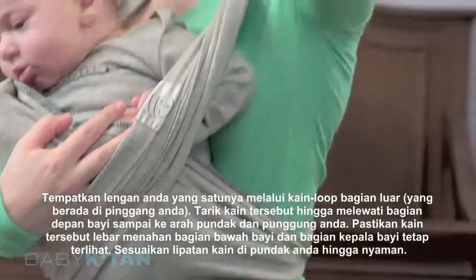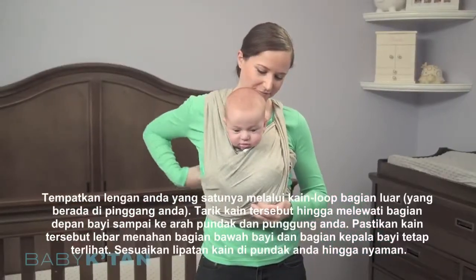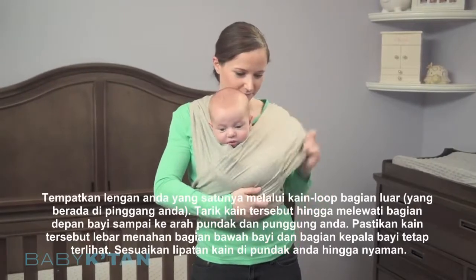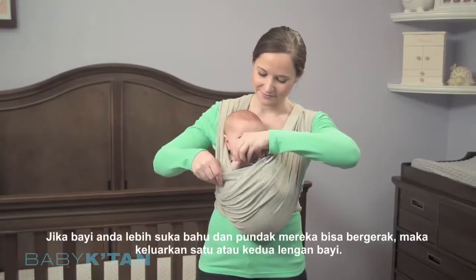Place your arm through the loop at your waist and pull it back up onto your shoulder. Spread the fabric open over your shoulder and over your baby, and make sure to keep baby's face visible.